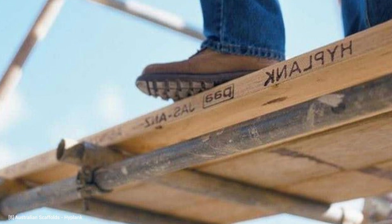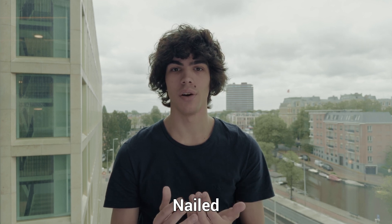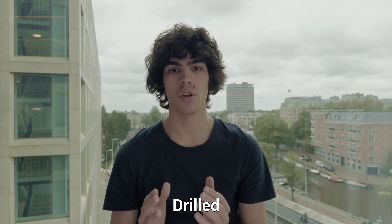LVL is very versatile and can be used for various structural applications including columns and beams, lintels, scaffold boards, and wood I-joists. It is optimal for areas where the appearance of the elements isn't the primary concern. LVL elements can very easily be cut, nailed, screwed, or drilled using regular tools.